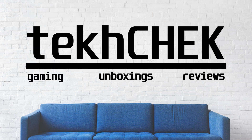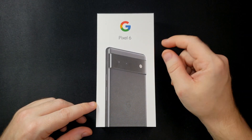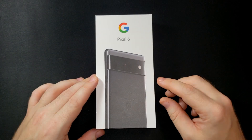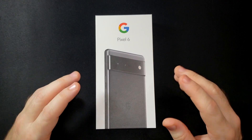Hey everyone, I'm Andrew and welcome to Tech Check. In today's video I'll be unboxing my brand new Google Pixel 6 smartphone. This is actually my first new phone in about four, maybe five years.